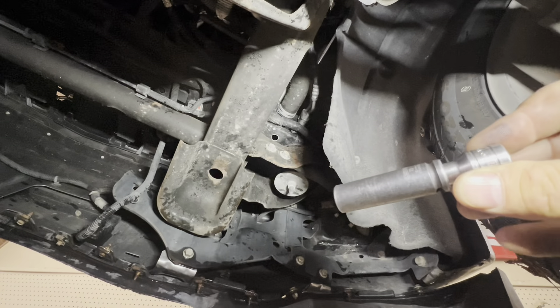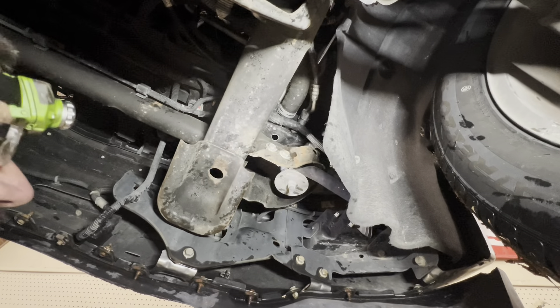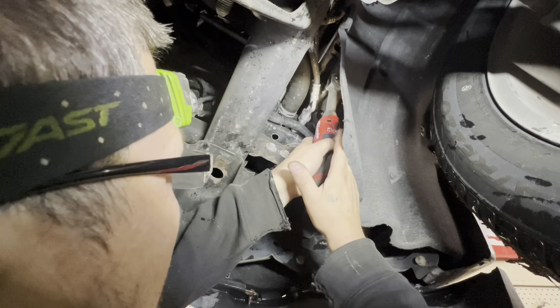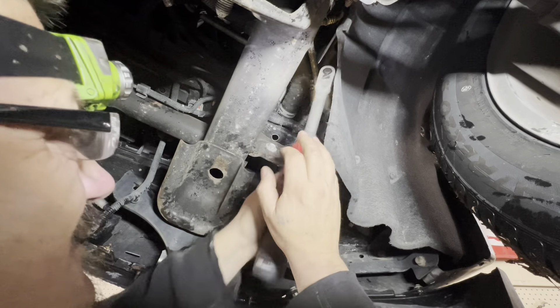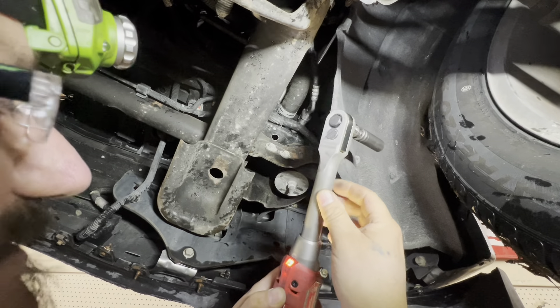I just got a deep well and like an inch, inch-and-a-half extension. Thirteen millimeter. The old Milwaukee — the old Milwaukee Insider.